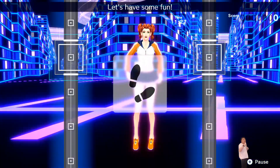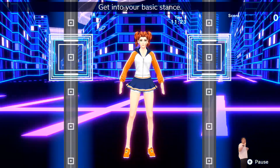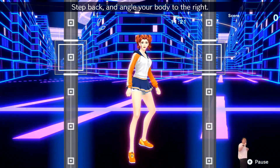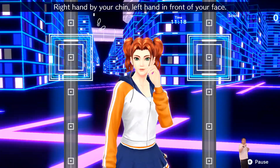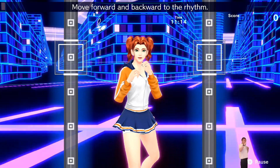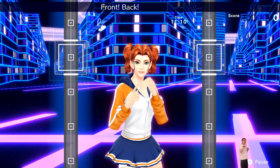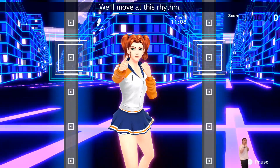Let's have some fun! Get into your basic stance, step back and angle your body to the right. Right hand by your chin, left hand in front of your face. Move forward and backward to the rhythm — one, two, one, two, front, back, front, back. We'll move at this rhythm.